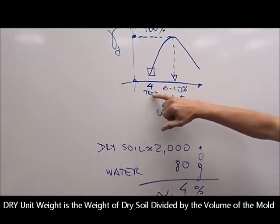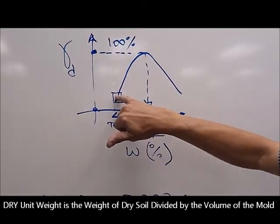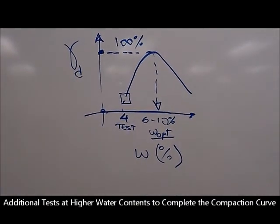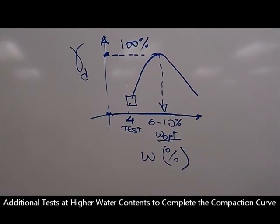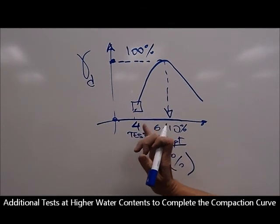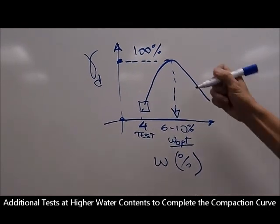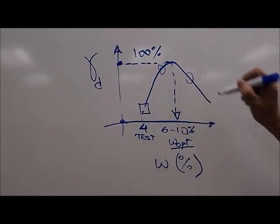With the water content and the unit weight of the material you will get your first point on the curve. This would be one point needed to build up your compaction curve. For the next sample, instead of preparing for 4%, you may go 2 or 3 percentage points higher, so that you end up with another point, and then another point, building toward the full bell-shaped compaction curve.